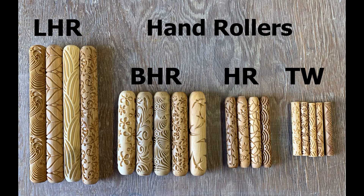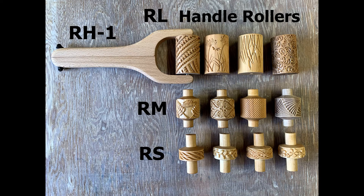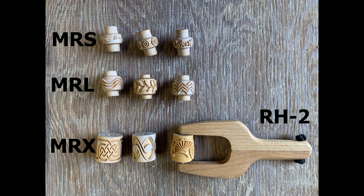We offer hand rollers in many different sizes. If you would like a handle to roll with your roller, we have two different sizes: an RH1 handle and an RH2.